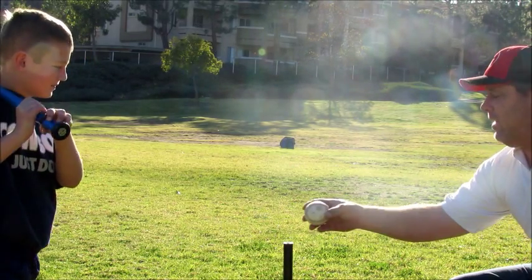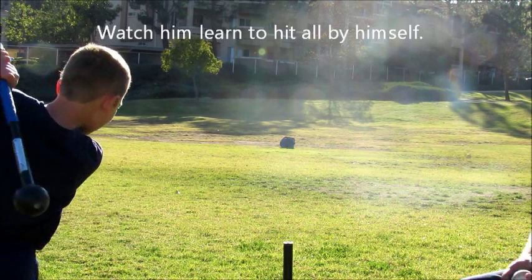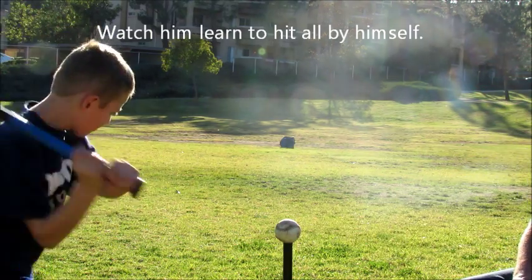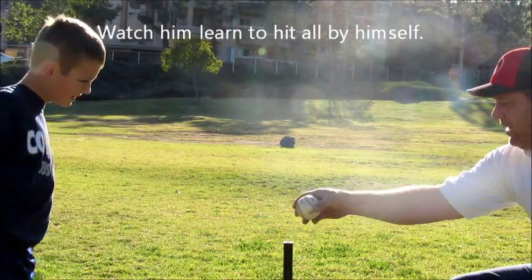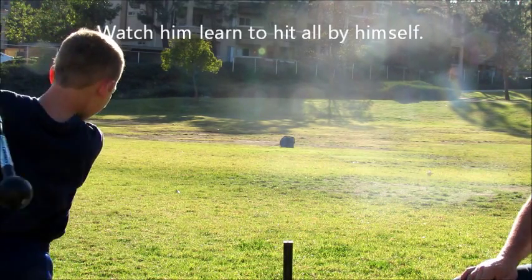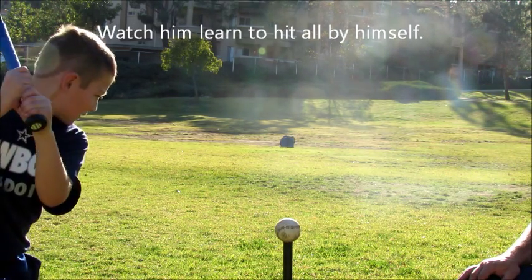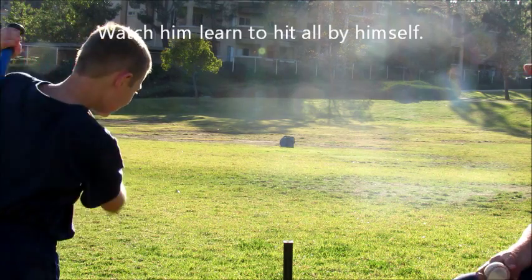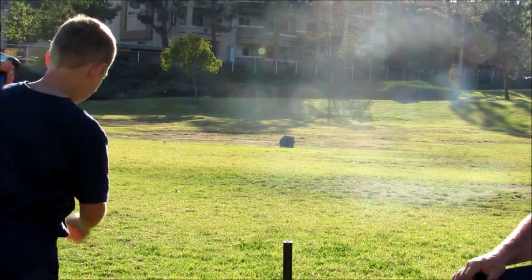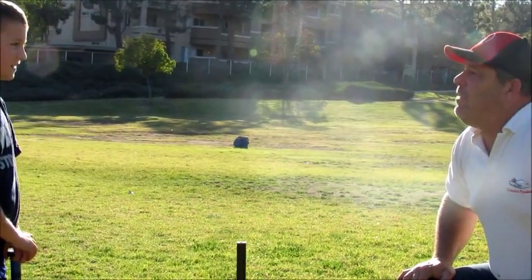Not bad. Not bad. Come a little bit closer. Good — right up the middle. One more time. Excellent. Just a couple more. You're doing good, you're doing very good. Perfect. One more. Perfect line drive. Give me a high five. Camden, that was absolutely perfect.